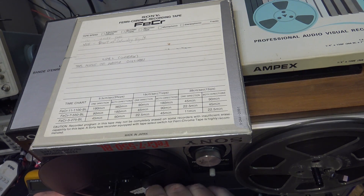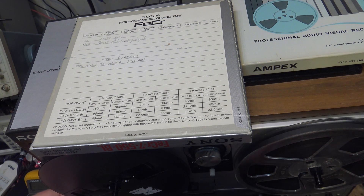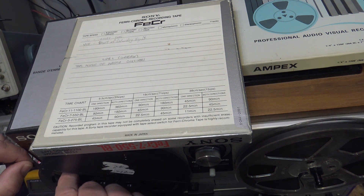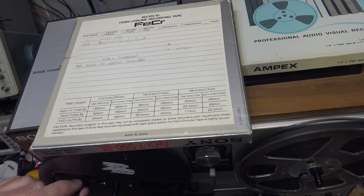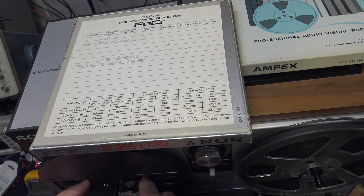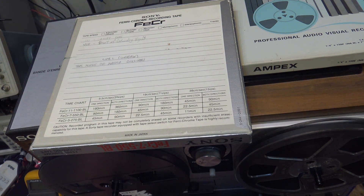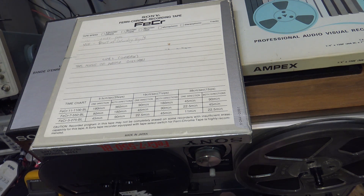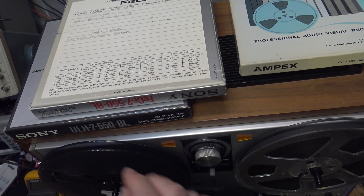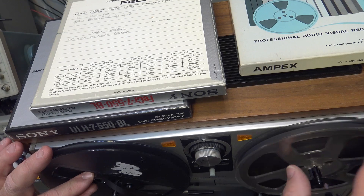In the days of cassette tapes, Ferrochrome had the best sounding cassettes short of metal tape — they were fantastic. I've never seen a Sony Ferrochrome reel-to-reel tape before, so this is a first for me. I can see how people made a mistake when spooling them — I've already got a twist in here without even trying. The back coating on them, when the tape was black and the back was also black, made it a challenge to see which way the tape was being threaded, especially in low light.